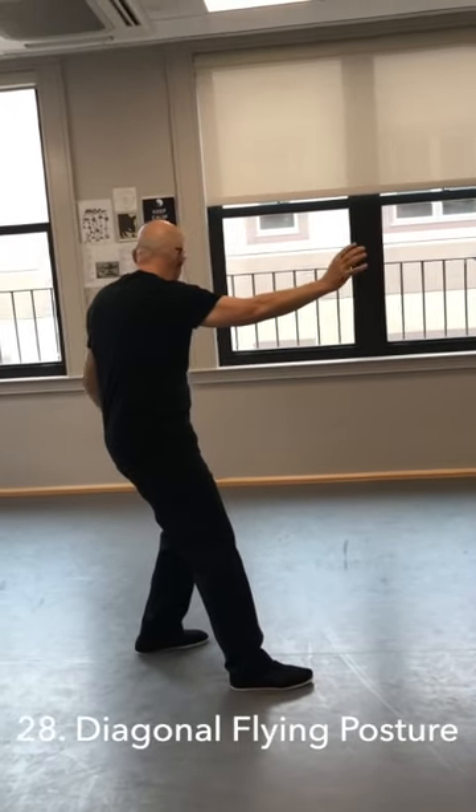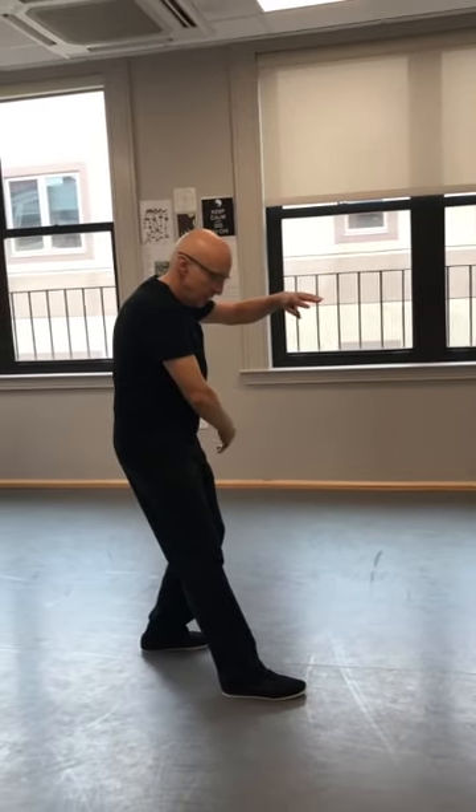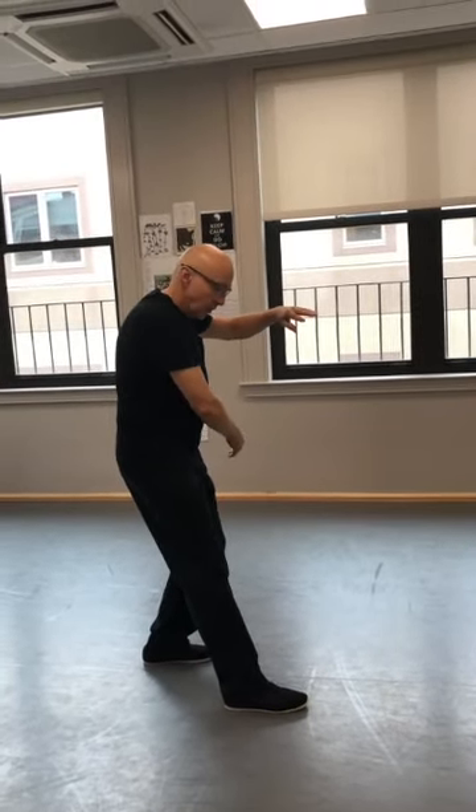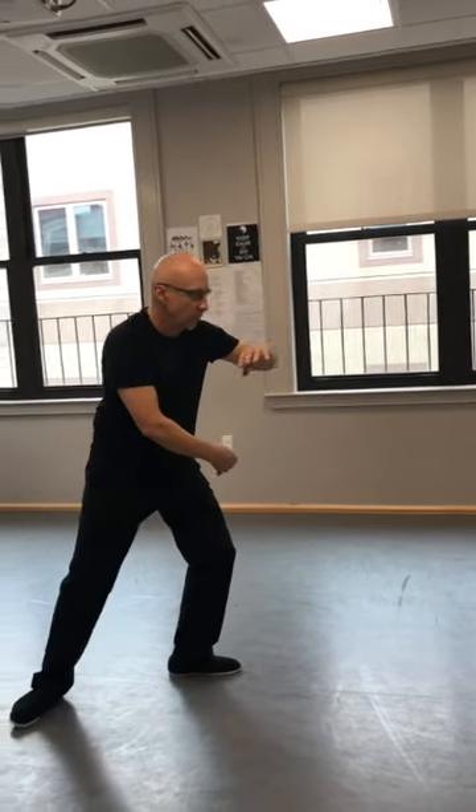Diagonal flying posture. Counterbalance with the left hand, and hold your right palm down by your left hip — you're going to throw a frisbee. Step to 120, diagonal flying posture.